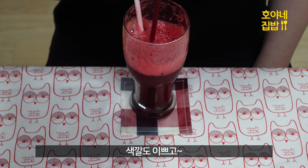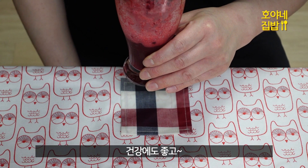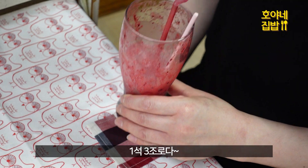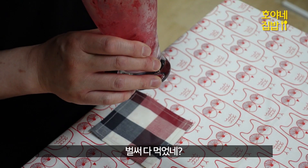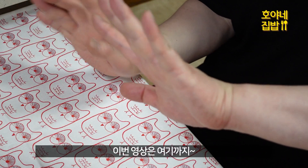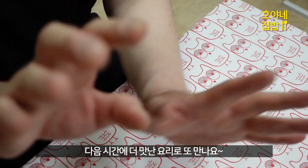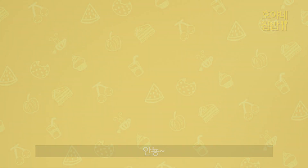First of all, I'm going to add some flour that I want. So I put it into a bowl. Then I stir. We'll put the flour on it. We'll see you next time.